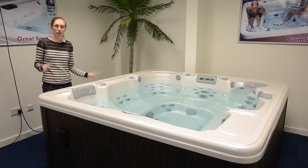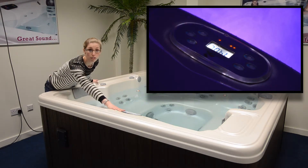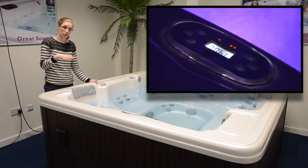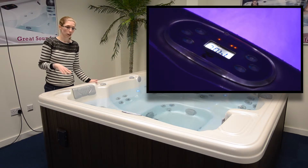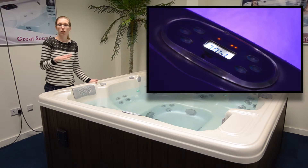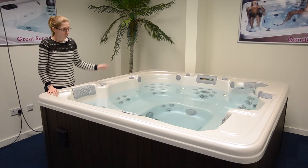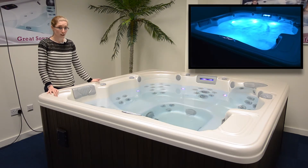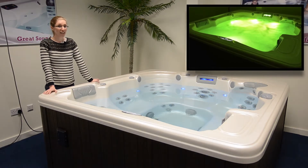Let's take a look at the features on this hot tub. Firstly, you have a multi-functional user-friendly topside control with buttons to turn the jets on and off, a button to control the lighting, up and down buttons to control the temperature, and a mode button to access the spa's settings. We also have the multi-colour LED Aurora lighting which gives a gorgeous night-time glow for a fantastic relaxing atmosphere.